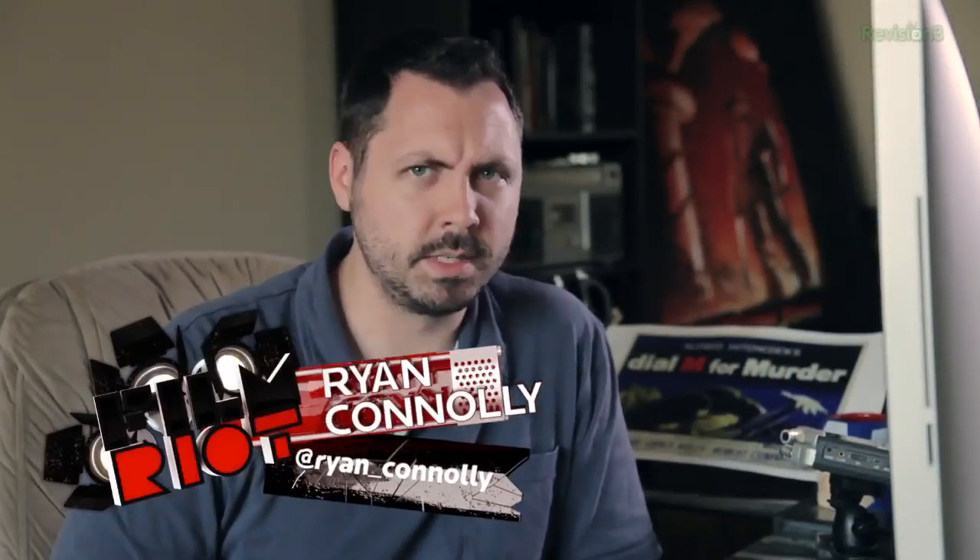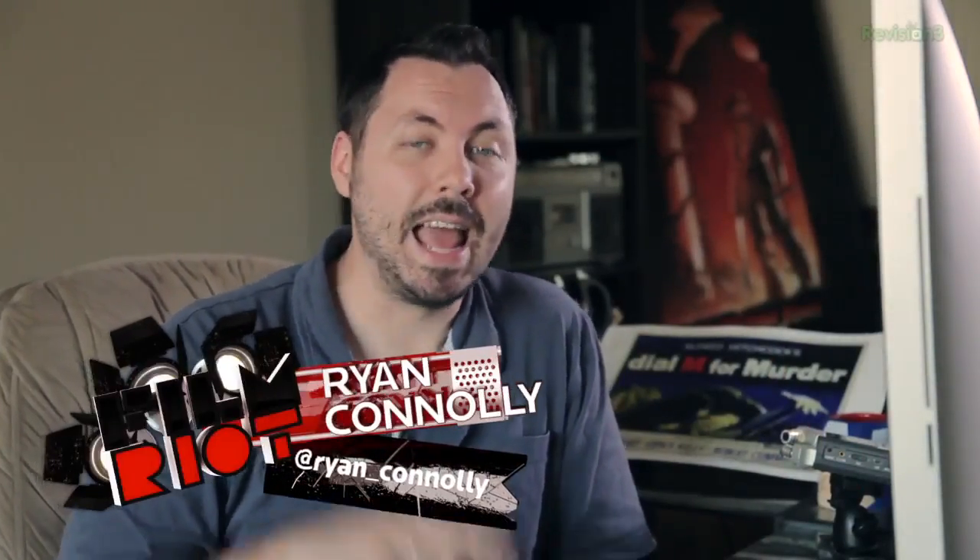Welcome to Film Riot, the show that takes the mystery out of the effects and techniques going into some of your favorite films. I'm your host Ryan Conley. And today we're not actually talking about filmmaking — we're talking about photography.